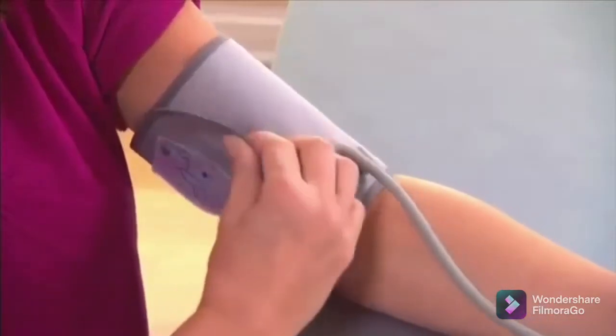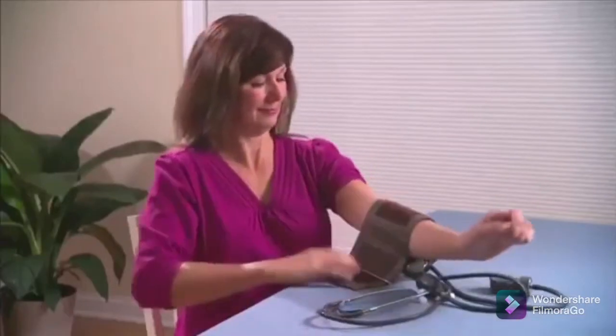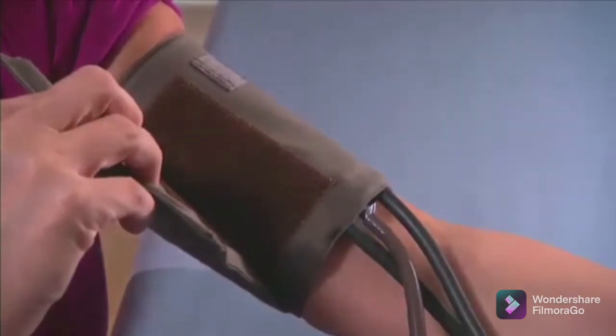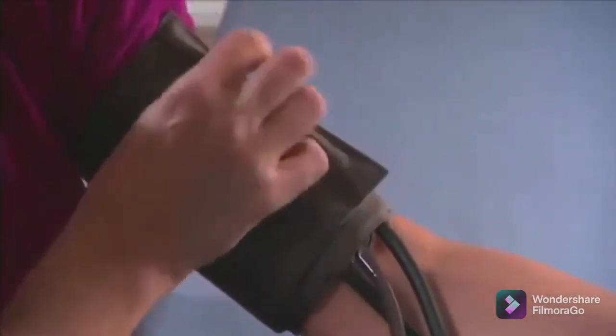Using the proper cuff will help ensure an accurate reading. Look for a D-ring cuff style for easier use. Children and adults with smaller or larger than average sized arms may need special sized cuffs.